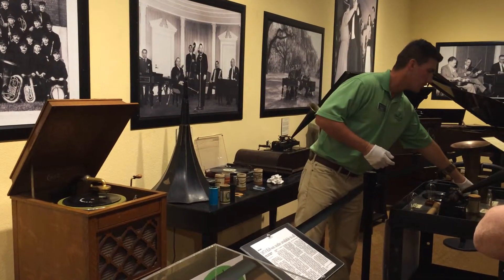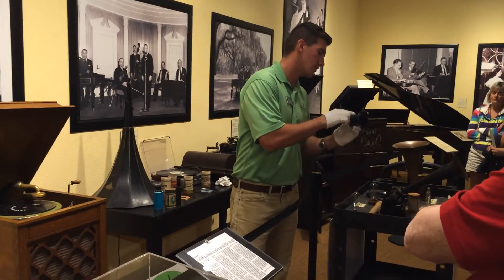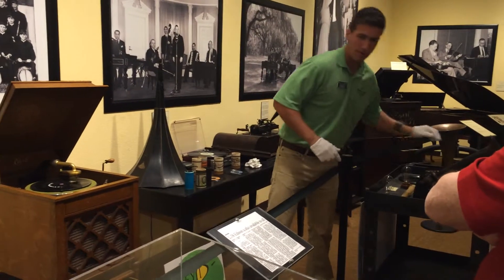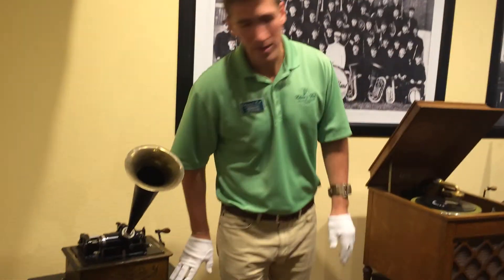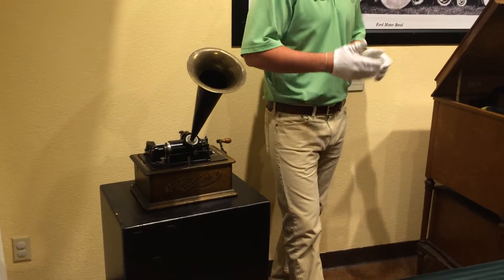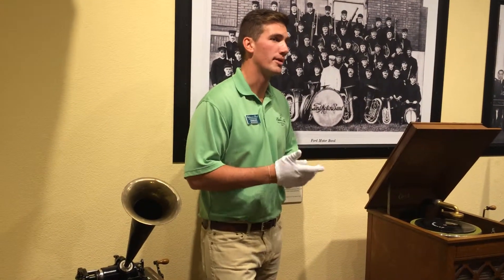The blue amberol cylinder can hold about four minutes of audio on it, and as you can see when you get a chance, take a look — you're going to see a lot of very fine-lined grooves. I'm actually going to play one for you. Thomas Edison invented the phonograph and originally had the idea of it being a dictating machine — the business pro leaving a message to his secretary, or possibly leaving a message for your grandchildren. It's when he found out you could put music on it that's where the money came from.